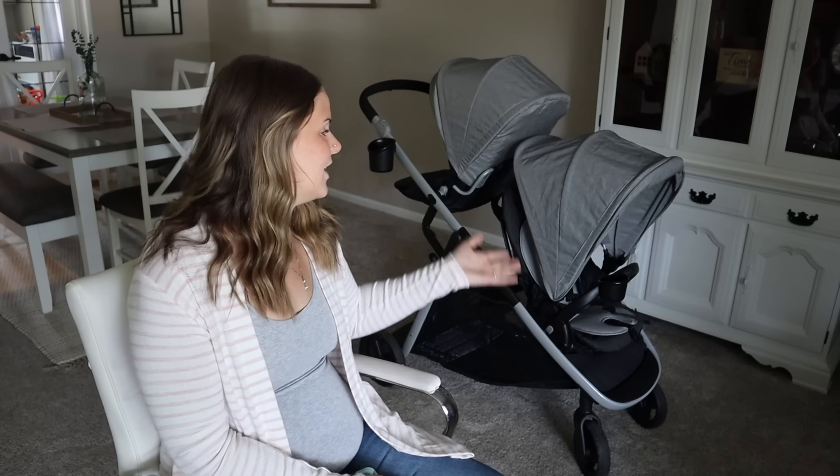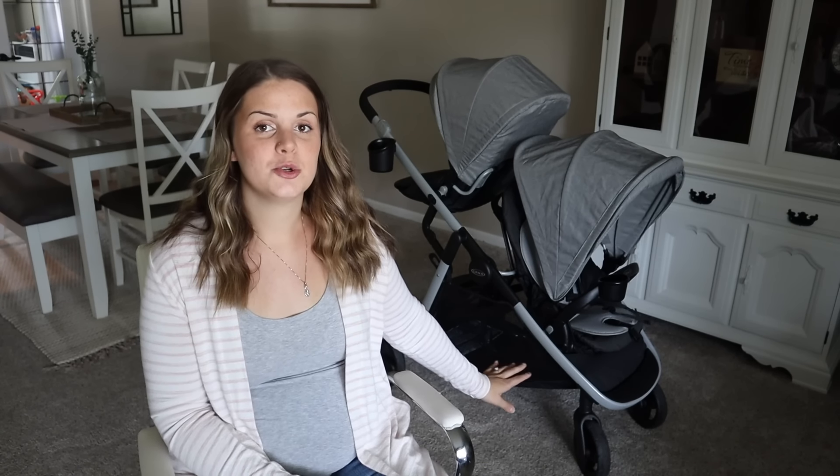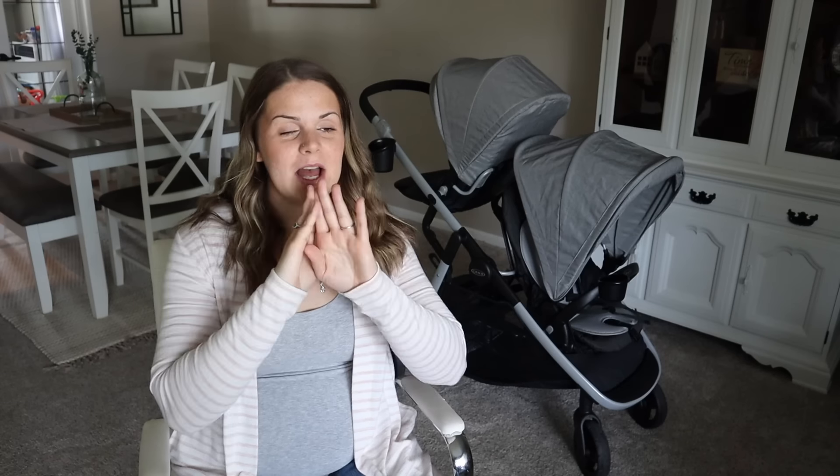I found the new Graco Ready to Grow LX 2.0. I want to say thank you so much to Graco for sponsoring this video — I'm so honored to be working with them. I've used Graco products for all of my kids for the past five years: the infant seats, the car seats, the stroller — great company, so affordable. I've always loved them, so to be able to work with them today is honestly like a dream.